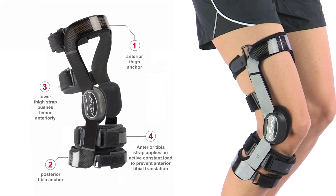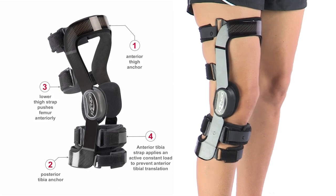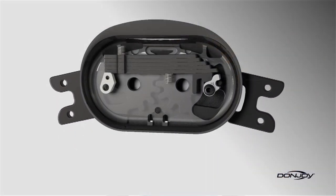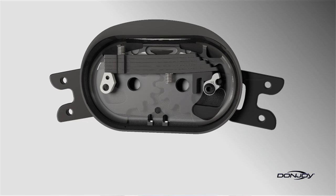Full Force combines DonJoy's proven Four Points of Leverage system with its patented Force Point Hinge technology to provide the most powerful and clinically proven solutions available to protect the ACL.